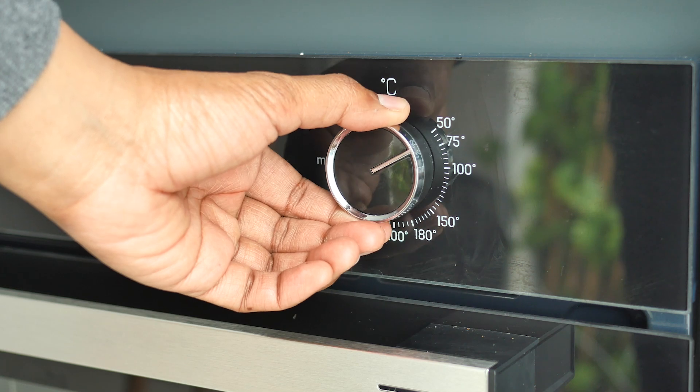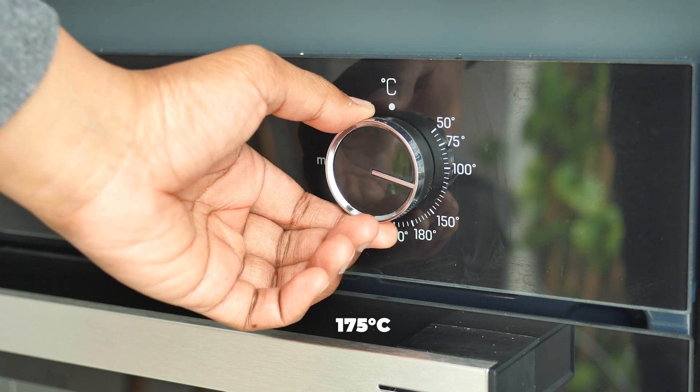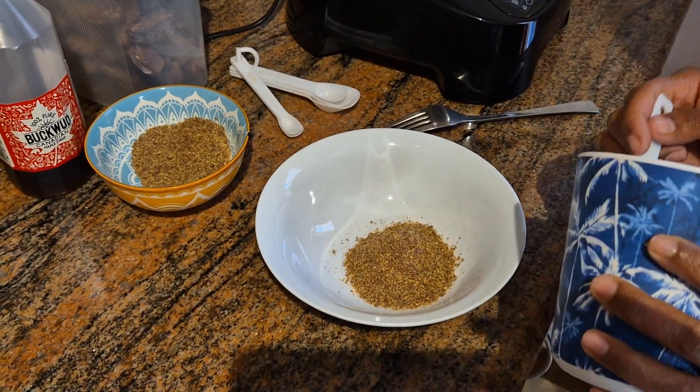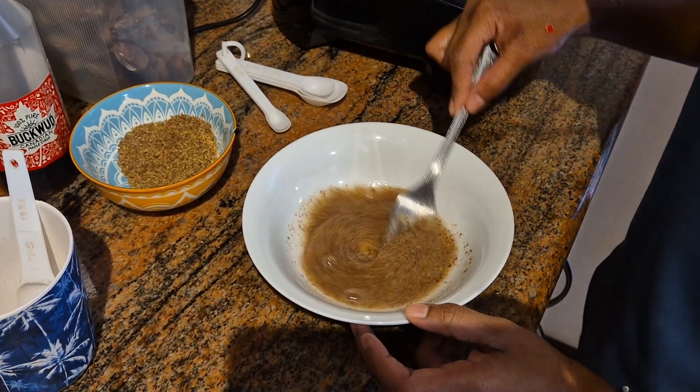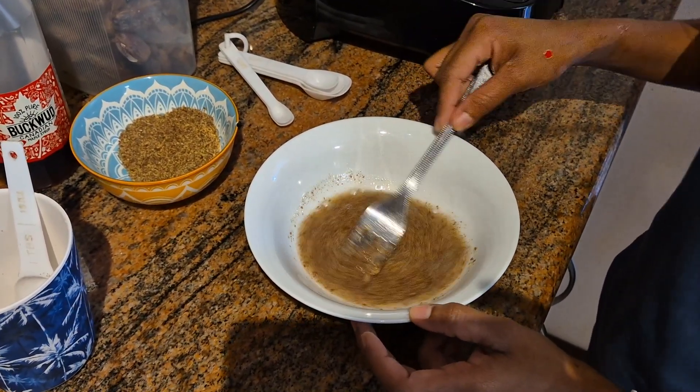Preheat the oven to 175 degrees. In a small bowl, mix the ground flaxseed with water and set it aside to thicken. This will act as an egg replacer.